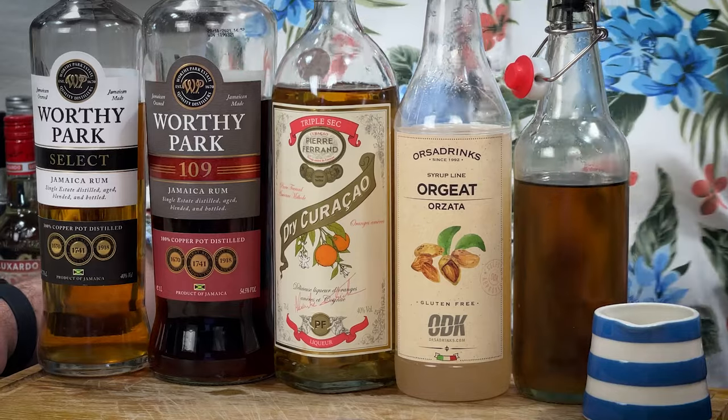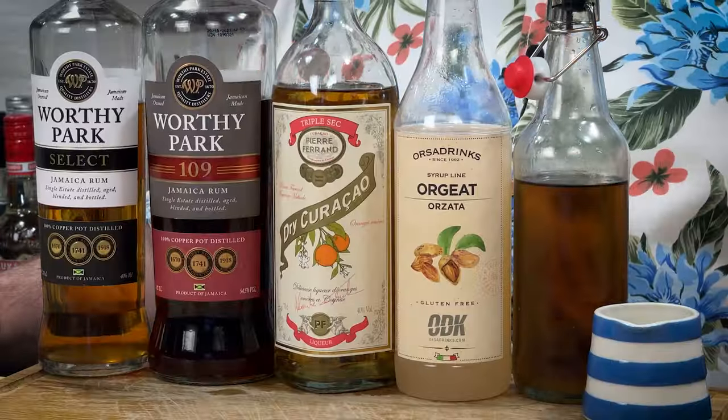So ingredients for this — look, we could go down various different routes, we could do a whole 50-video series on rums alone just purely for the Mai Tai. Pick your favourite rums to get you started, and then go down the rabbit hole of picking different rums. I've done various blind tests. My recipe at the moment is a blend of the two Worthy Parks — the Worthy Park Select and the Worthy Park 109. Your Orange Liqueur — Pierre Ferrand Dry Orange Curaçao. Your Orgeat syrup, your Demerara — just a two-to-one unrefined cane sugar syrup essentially — and some lime juice.